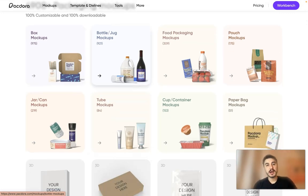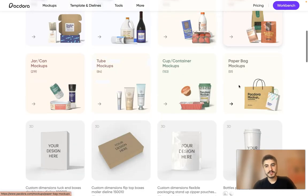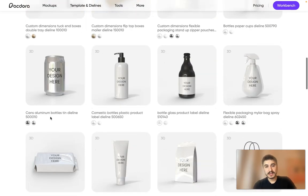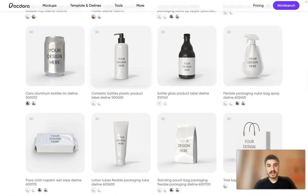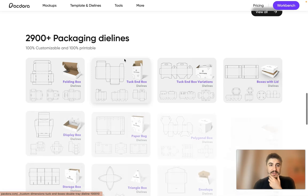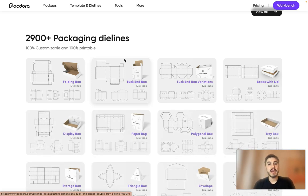Categories include box mockups, bottle and jug mockups, food packaging mockups, pouch mockups, paperback mockups, cup and container mockups, tubes, jars, cans, and even a plastic soap dispenser bottle. There are more than 3,000 packaging dielines available.